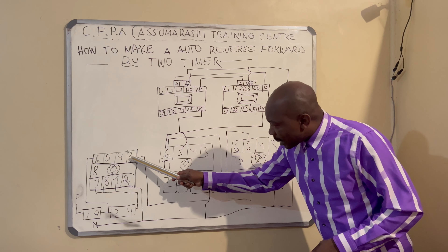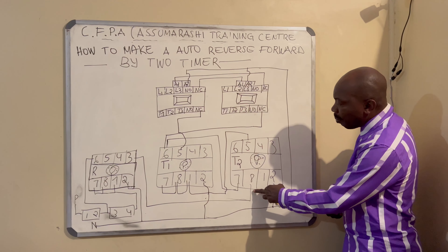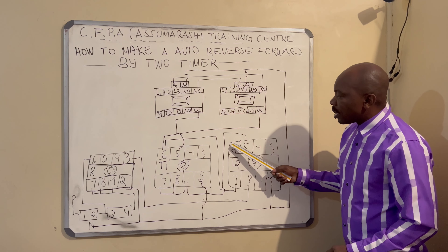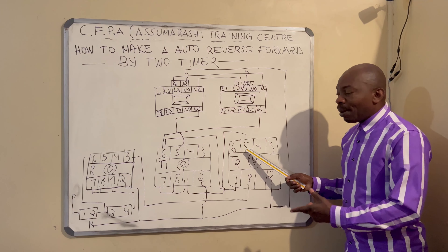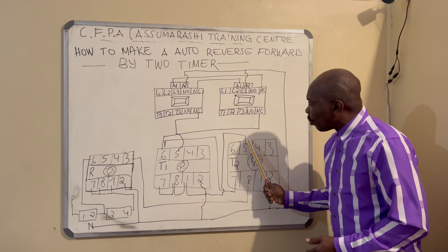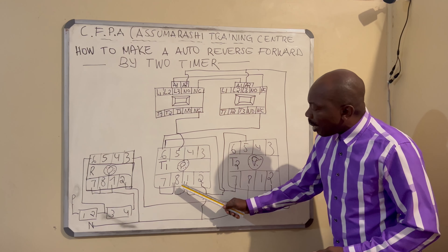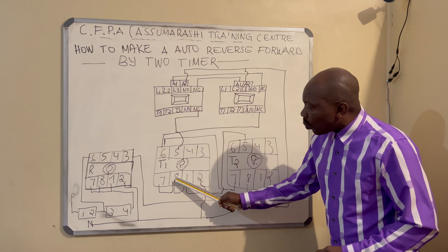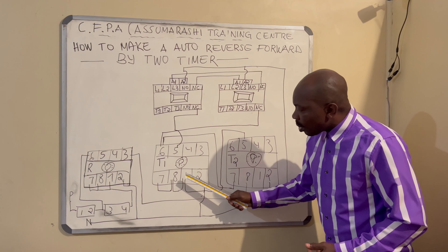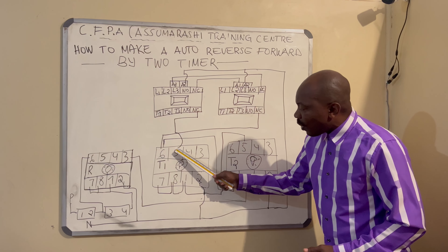Number three, which is normally open, comes straight to timer number two — you put it on terminal eight, because eight controls six and five: six is normally open, five is normally closed. Timer number two's normally closed terminal five comes straight to timer number one. You connect terminals one, seven, and eight — eight controls six and five: six normally open, five normally closed.